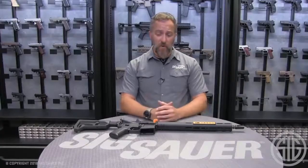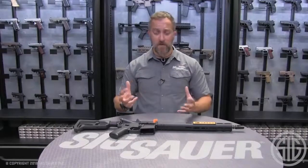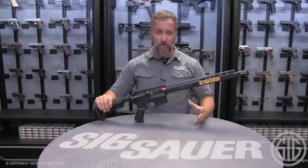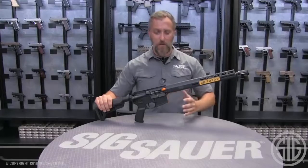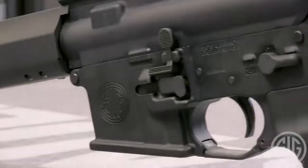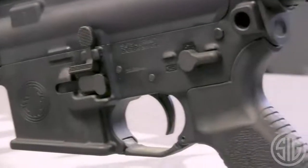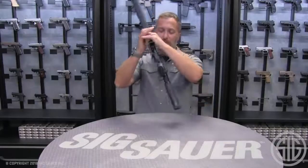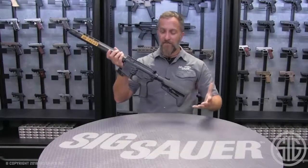One thing I look for in a rifle is ambidextrous-friendly components. With this rifle out of the box, you're going to get several of those. Your run-of-the-mill baseline rifles typically come with righty-only components, and a lefty has to figure that out. With this, out of the box, you've got several different ambidextrous components for lefties and righties.